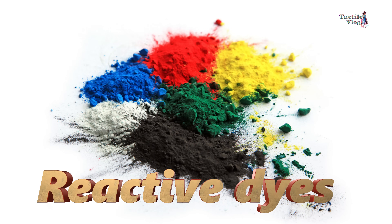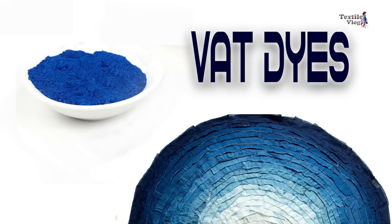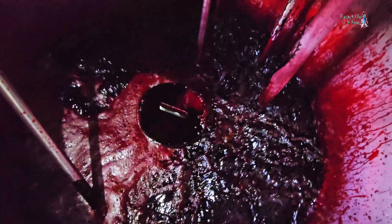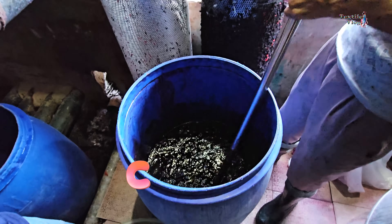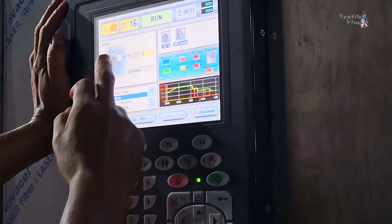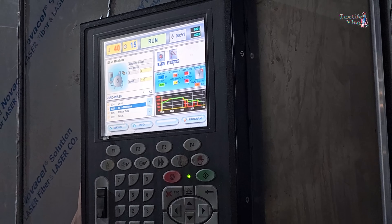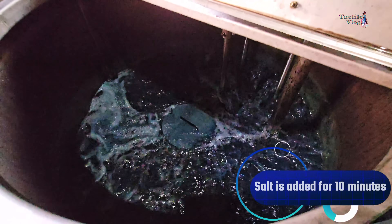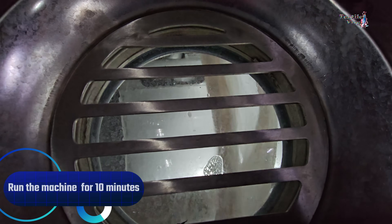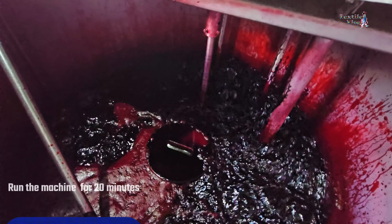Reactive dyes are commonly used for cotton dyeing, along with direct dyes and vat dyes in some cases. In the dyeing process, precise dosing of salts, colors, and sodas, along with meticulous temperature control, ensures consistent color uptake and shade percentages. First, salt is added for 10 minutes, then the machine runs for 10 minutes. Next, dye is added for 30 minutes, followed by another 20-minute run.